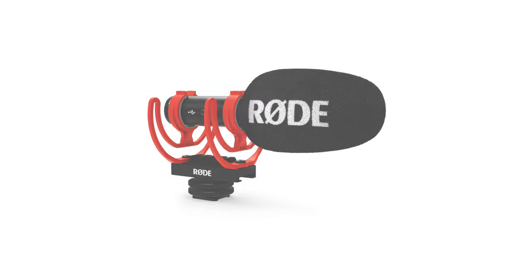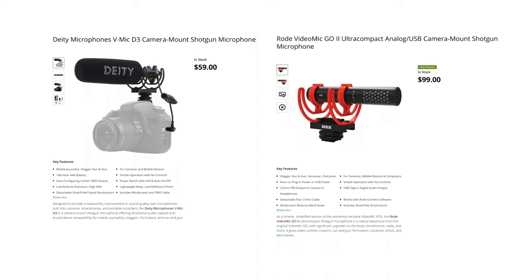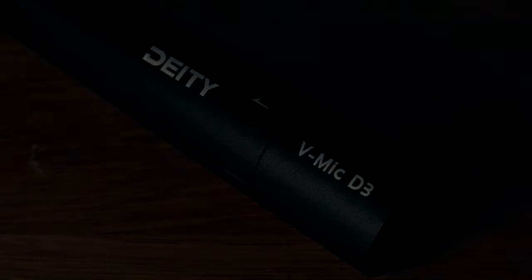A closer comparison to the D3 might be the Rode VideoMic Go, which is similarly stripped back and simple feature-wise, but it's not active so it won't be anywhere near as sensitive as the D3. Anyway, how about the build quality?